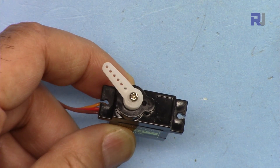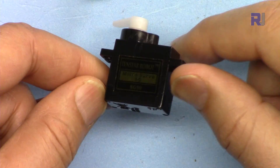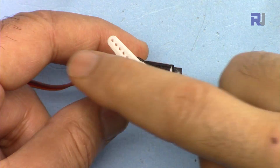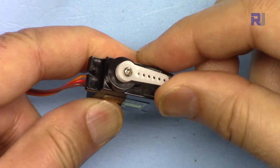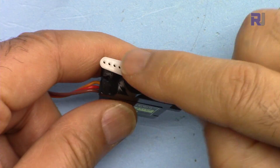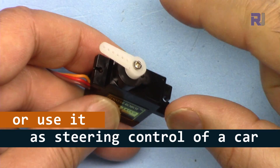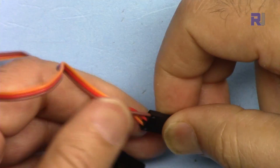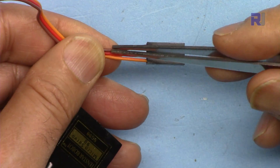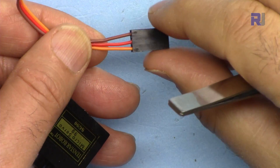To quickly explain the servo motor: a servo motor is a type of motor that does not do 360-degree rotation — in this case it can go up to 180 degrees. It is used in different kinds of attachments where you can control an airplane wing and many other applications where you want to move something. The servo motor has three wires. The darker color — black — will be the ground.